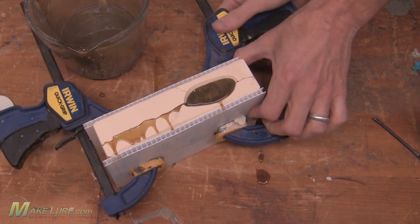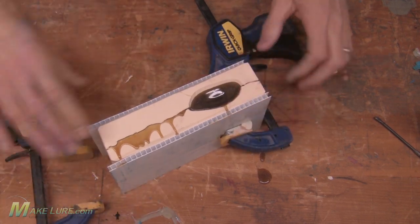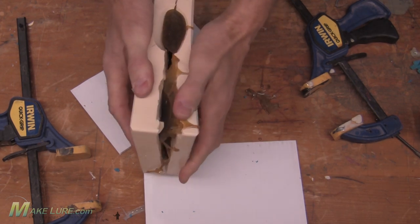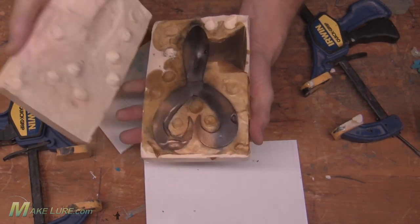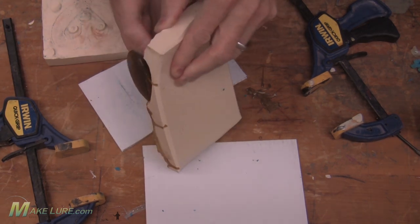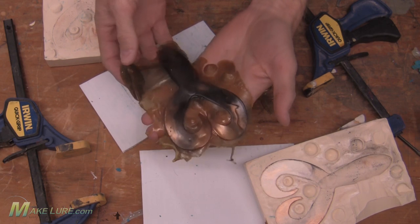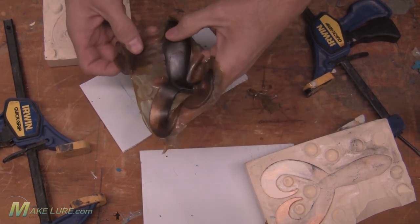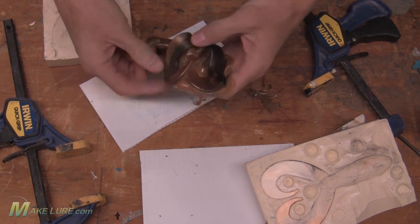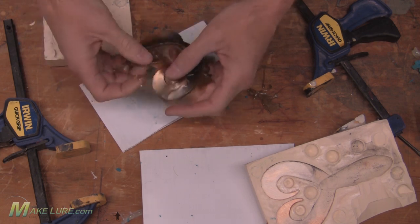Once the Alumisol is cooled, go ahead and remove your clamps, separate the two halves of the mold, and remove your jig trailer. With your hands or with scissors, go ahead and trim the flash. And you're ready to fish it.